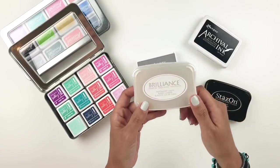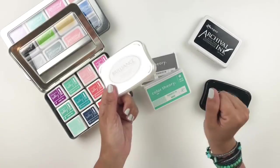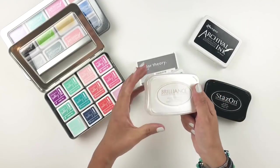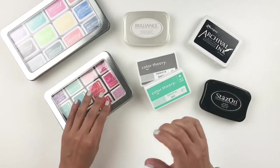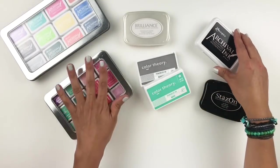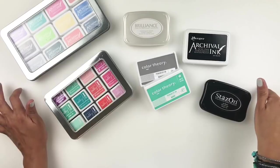Moving on to Brilliance ink — I love the Brilliance ink. This is the Moonlight White, one of my favorites. I use this to stamp on photos, on vellum, all that good stuff. I even use it to heat emboss because it's very slow drying. I feel like it works on pictures perfectly, so this is my go-to when I want white ink — it's really pretty and true to color. Most of the time I use black ink only; it's rare that I use different colors, but my go-to is the jet black archival.